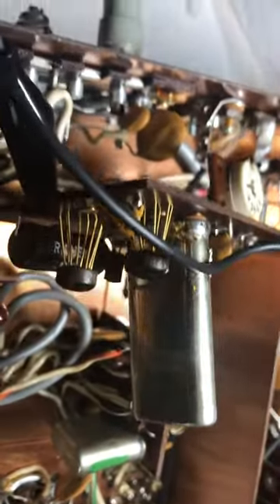Well, friends and followers, this video is stranger than fiction. This is the Drake R4B.